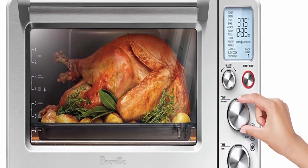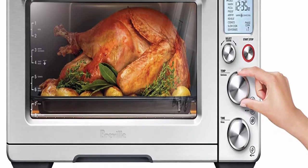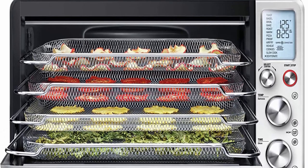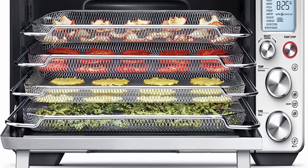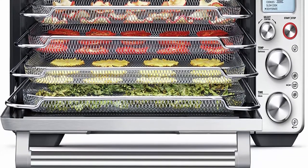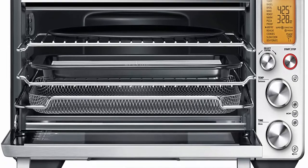Dehydrate a wide range of food — up to 4 trays at once. Super Convection Technology with 2-speed convection fan (Super and Regular) offers greater cooking control. Super Convection provides a greater volume of hot air for fast and even heat distribution — perfect for air frying, dehydration, and roasting. 13 cooking functions: Toast, Bagel, Broil.